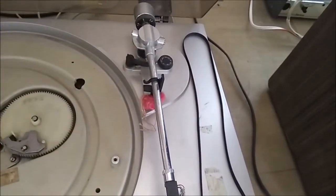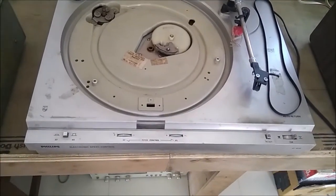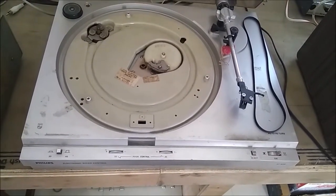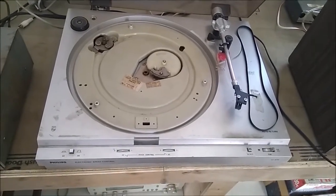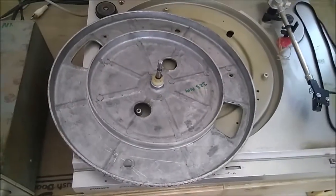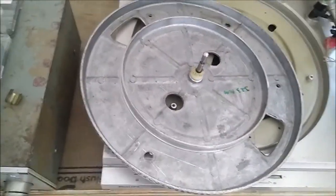This is the belt that I will put in today. Let's put the belt on it and see how it looks after putting the belt. This is the plate on it, and this is the belt — this is the small one.